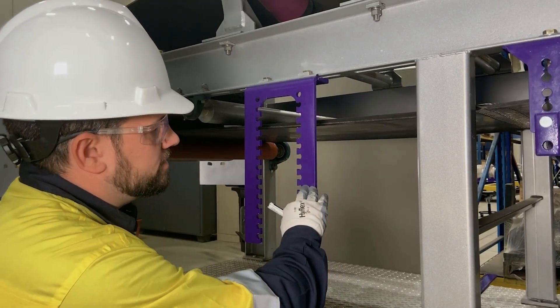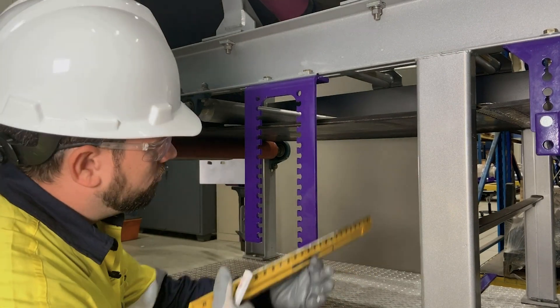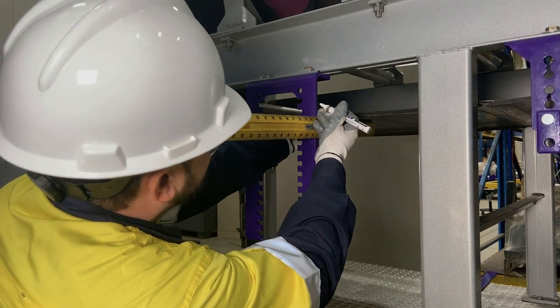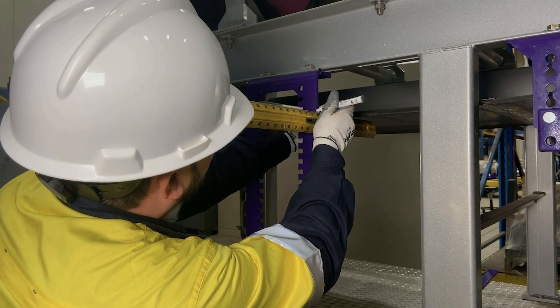Now that we have our bracket installed, we're going to need a reference point from our belt over to the bracket. We're going to use our level to get that. We're going to apply pressure upward on the belt to remove any cupping, level it, and get our belt reference mark.